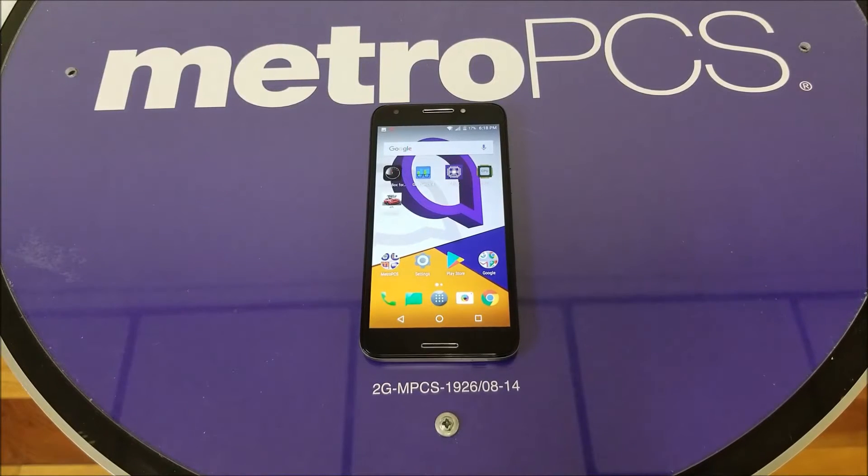Hello and welcome everyone on VarietyStick. In today's video I want to show you two different ways how you can take a screenshot on your Arcatel A3. Let's find out.